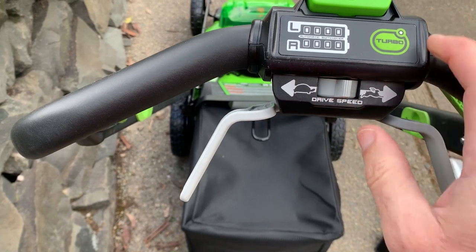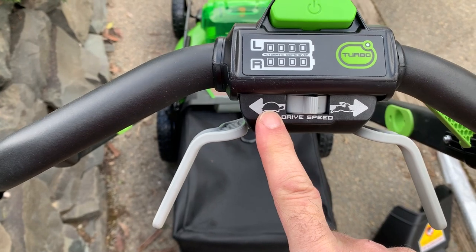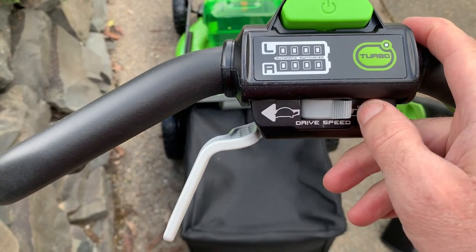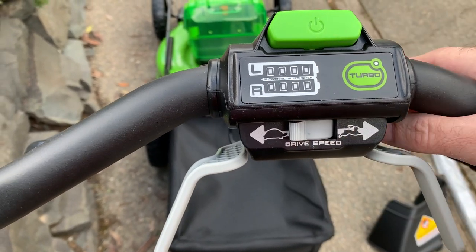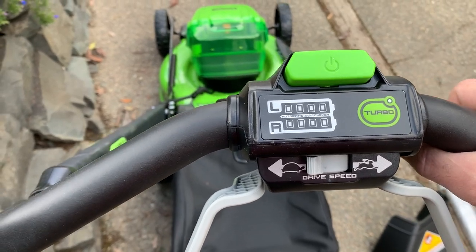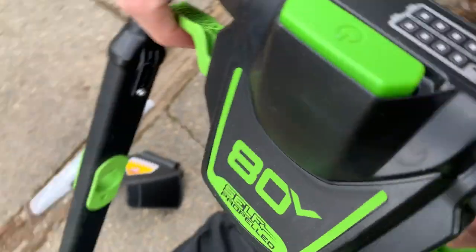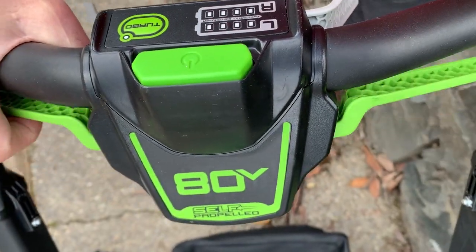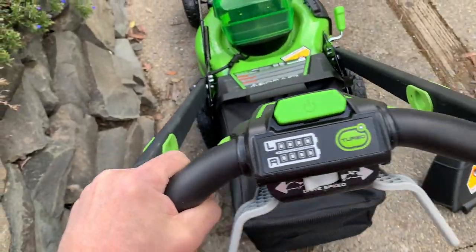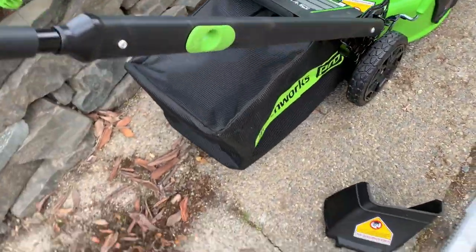You have a slow and fast drive — a turtle symbol for slow and a rabbit for fast. At full speed it feels like a quick walk, maybe around three to three and a half miles per hour. There's a left and right LED battery readout as well. The blade is driven by the green handle — you only have to grab one of them to make it work. The gray part is for the self-propelled drive.